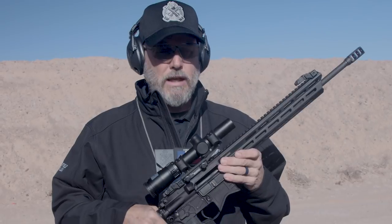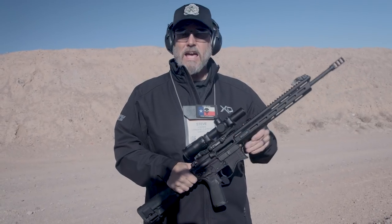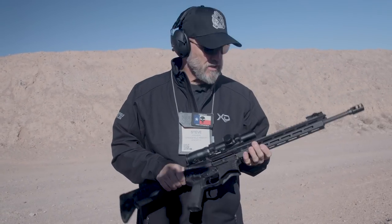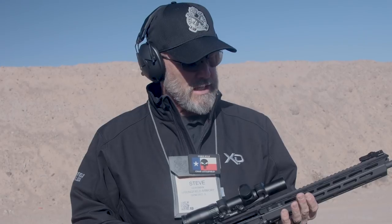I'll clean it that way one time, and then beyond that, with our Edge rifles, I'll typically just pull a bore snake through it to get any powder fouling out of the barrel. I put a little CLP on it, pull it through a couple times, and that's really pretty much the only kind of cleaning I do anymore.